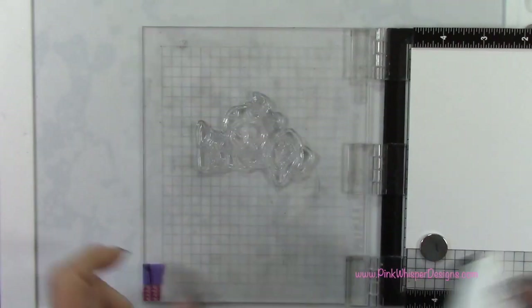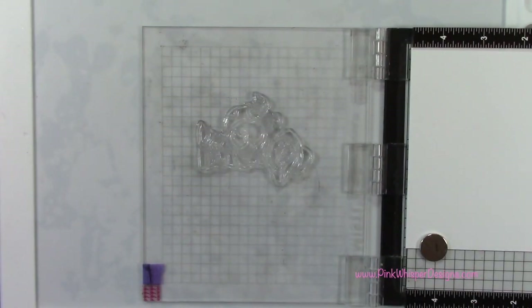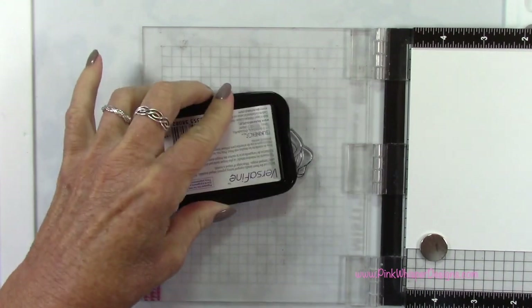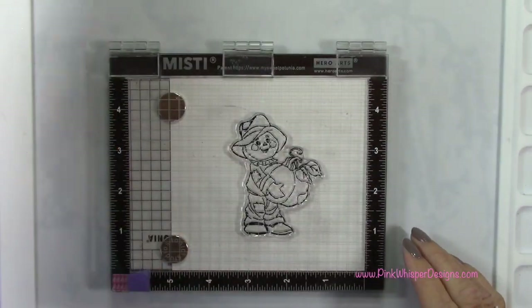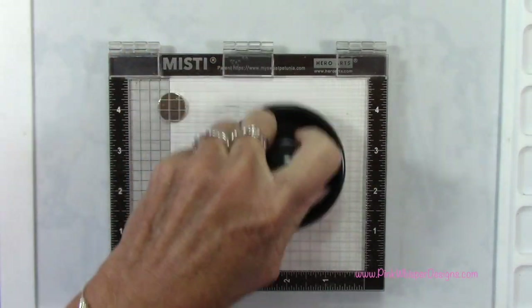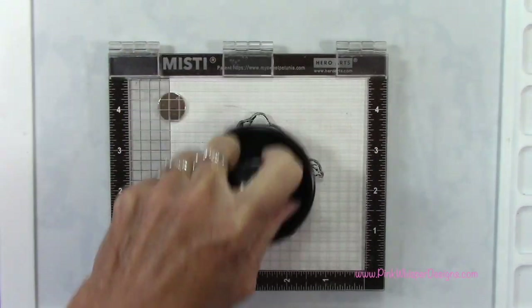I'll go ahead and place that in my mini MISTI stamp positioner and ink that up. I'll press this out using my Stampendable Stamp Press, and that'll give us a nice clear image.